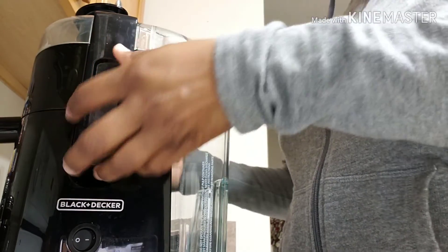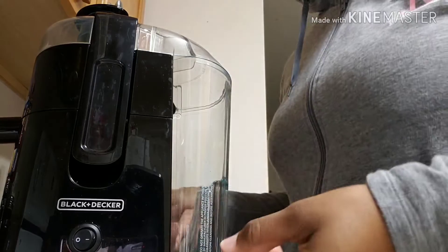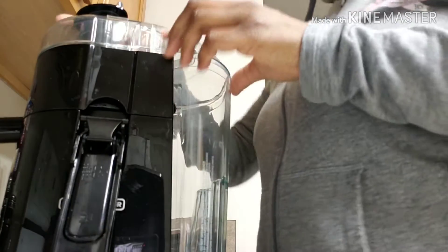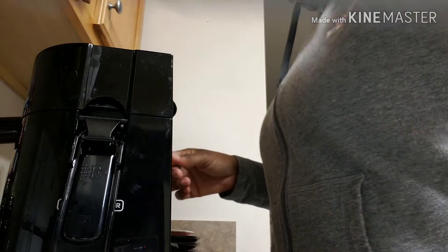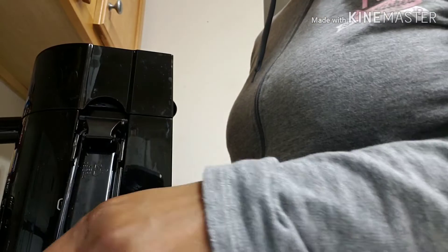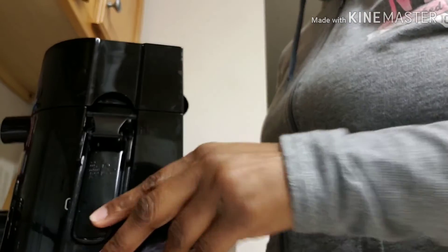So you unlatch it, take this off, take this portion off too. This is kind of difficult, but here's how I do it.